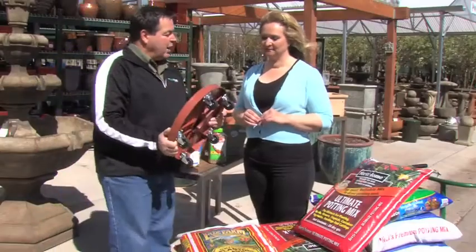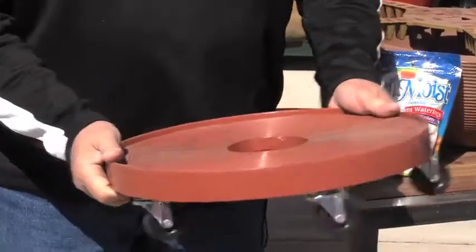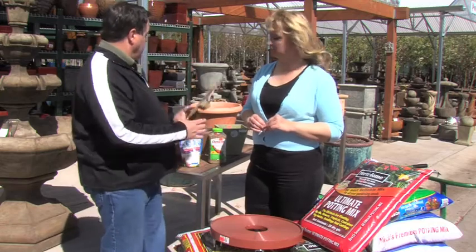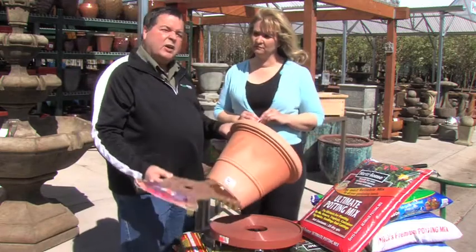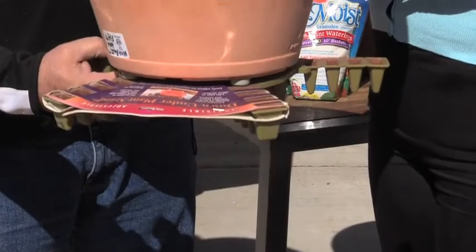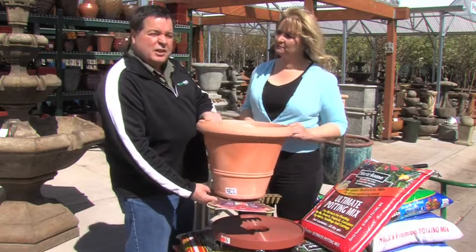I always like to put bigger pots on something that moves — a little dolly that you can move things around — it makes it much easier to deal with during the season. For things that stay put, you want to get them up off the deck or flagstone or cement so it doesn't stain. You can put a plant stand underneath, and break off the extra pieces that stick out, so it raises your pot just a little bit off the surface.